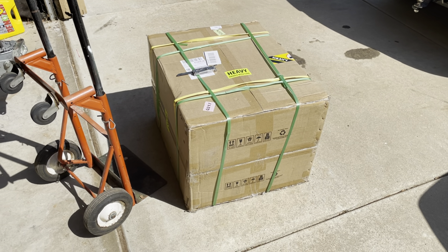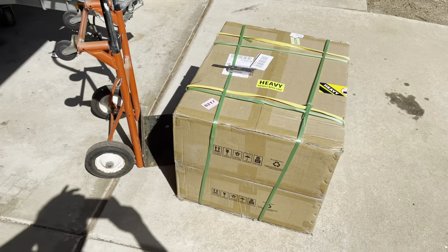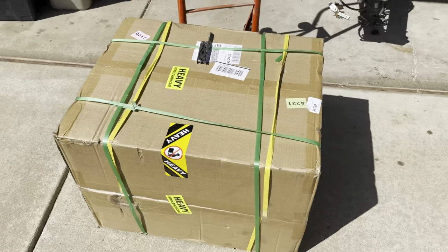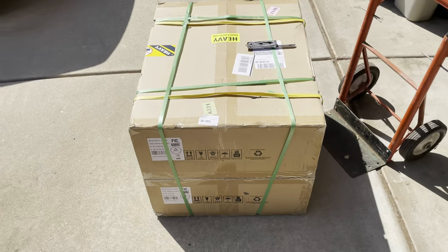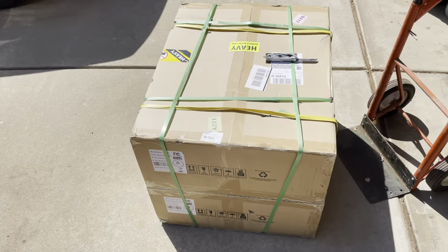Good news — my pair of MPP Solar 6548s just showed up. Combined weight: 106 pounds. Not small. Just like Christmas.